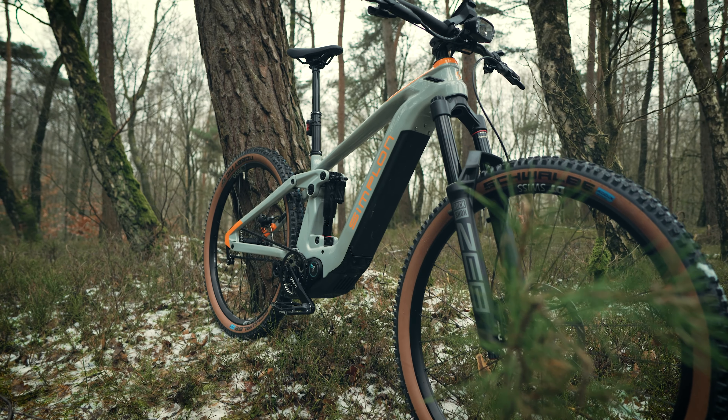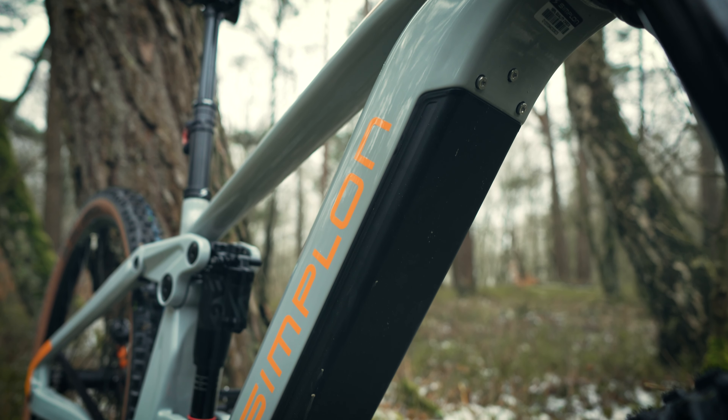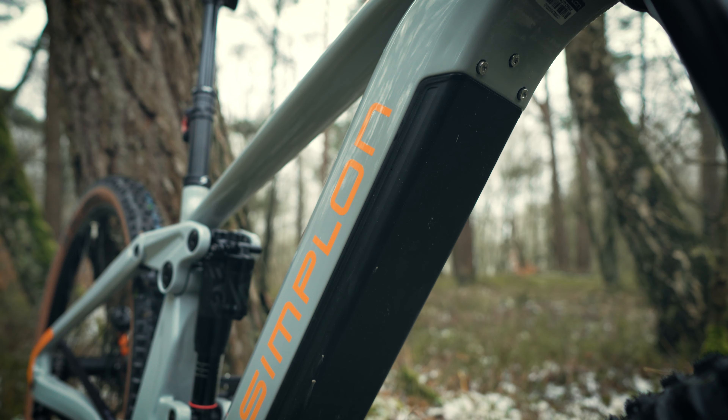Zum Thema Lautstärke: Den Motor hört man gerade am Anfang. Pinion sagt selbst, die ersten 1.000 Kilometer ist der Motor etwas hellhöriger, das Getriebe muss sich einspielen. Danach wird es von der Geräuschkulisse ein wenig besser. Was man merkt: In den ersten vier Gängen, wo die Drehzahl etwas höher ist, gibt es ein ordentliches, mahlendes Geräusch und etwas Summen vom Motor. Wenn man dann höher schaltet, legt sich das wieder. Das ist Empfindungssache, ob das ein Kriterium ist oder nicht.